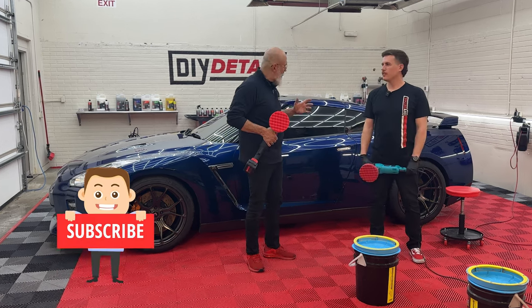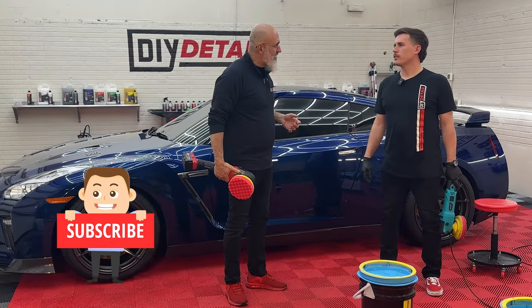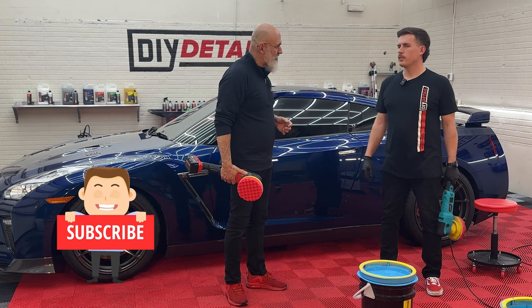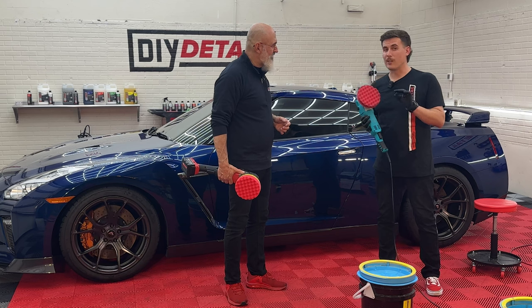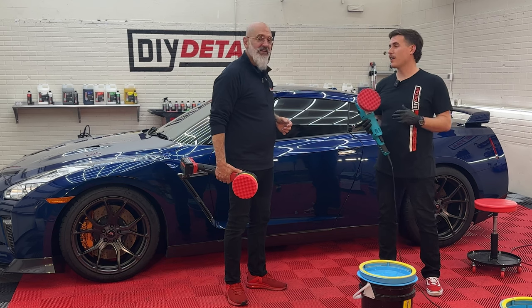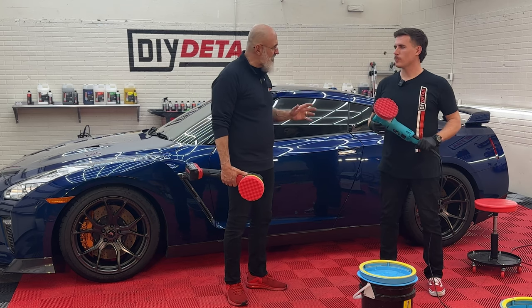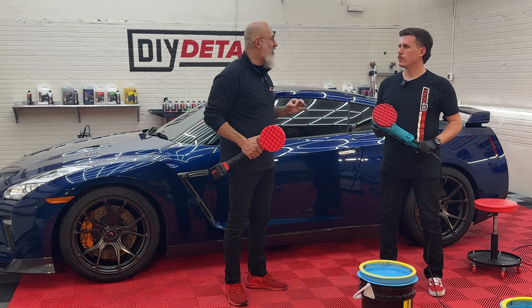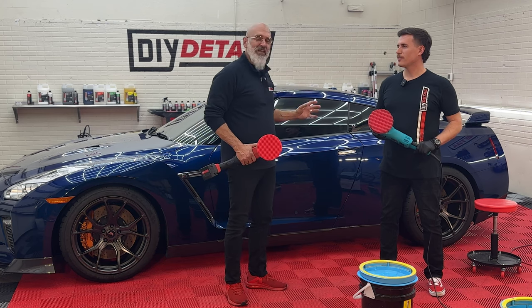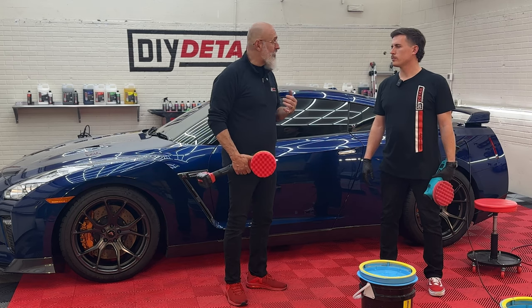Now, we're going to be polishing this, but a lot of you viewers are looking at what we have in our hands, and they're strangely not dual-action machines. These are rotary polishers, and we're going to jewel this paint before we lay on our ceramic coat. So we're going to be using the gold standard polishing system with our rotary jeweling pad. It makes the paint pop — it makes it shine, it gives it depth, it gives it color without removing too much paint.